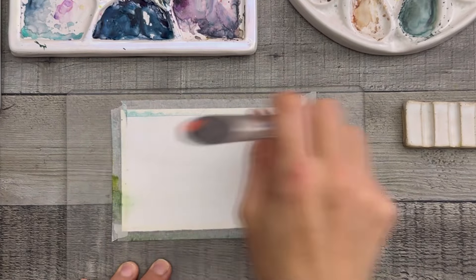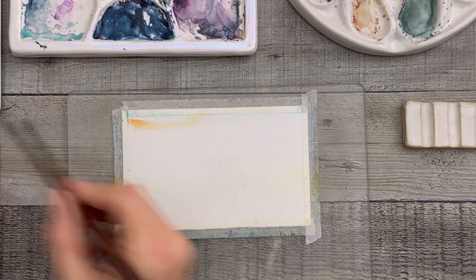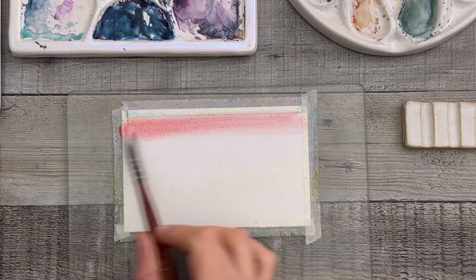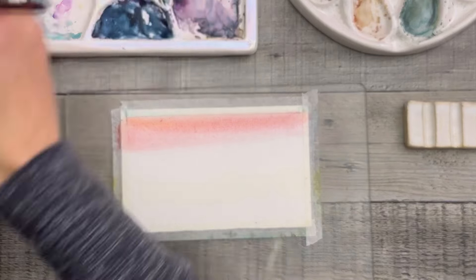I'm spraying the paper with water. I'm going to use my flat brush and sweep that water so I get full coverage. My tape bleeds into my paper sometimes and I actually don't mind that. I'm sure it would offend some people, but I get the most magical things happening sometimes that I can never recreate, and I just love it.